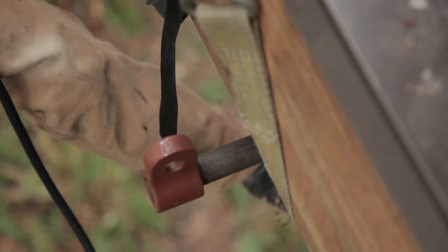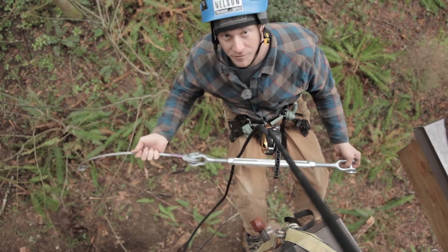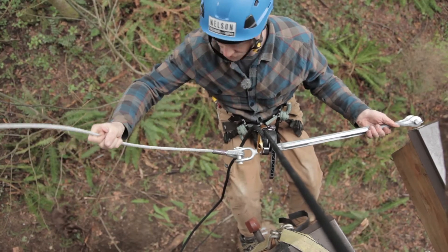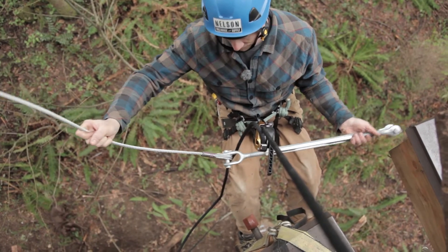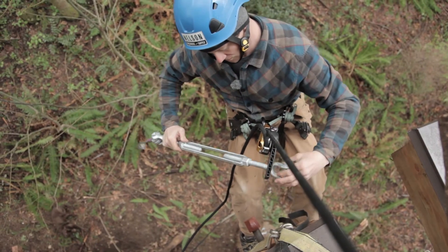Adding a backup transfers some of that load back up to the point where our backup is going to be installed. Our first step, which we usually do on the ground, is to connect our swaged end cable to our turnbuckle, and we also unscrew the turnbuckle.